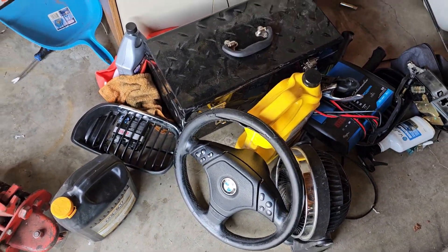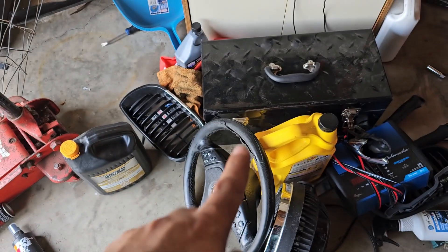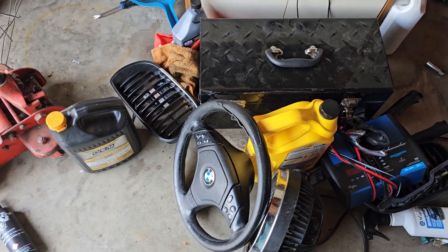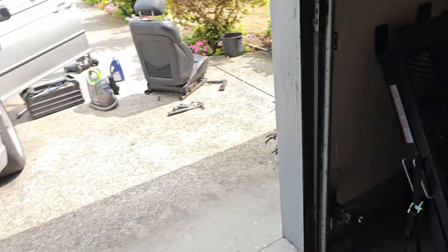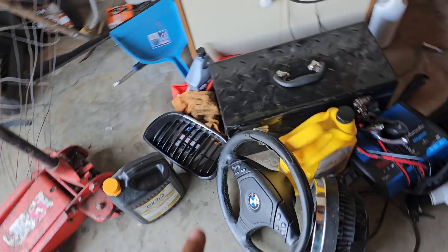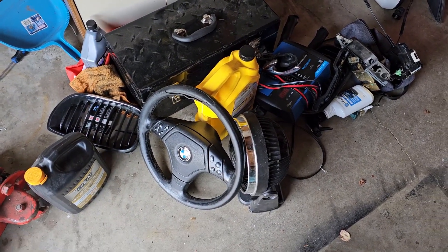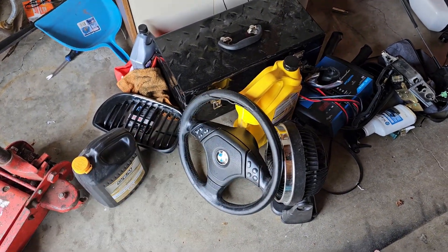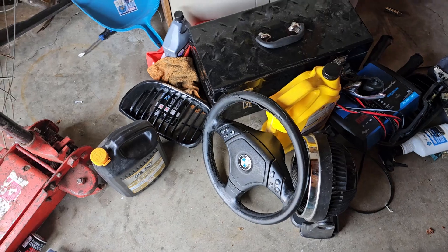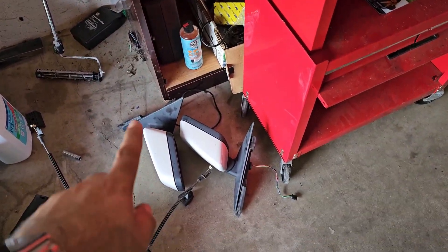As you guys can see, we swapped out the steering wheel. This is the old steering wheel — I love this one but it's torn up, so I'm going to try and redo it with a new wrap. If I can get that to work, this steering wheel is going back in the car because I can't really afford the M Sport one right now, and this one's the next best thing in my perspective.